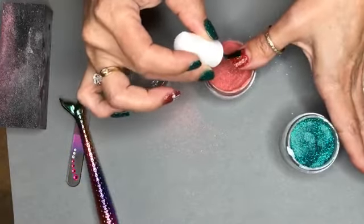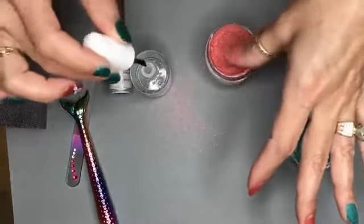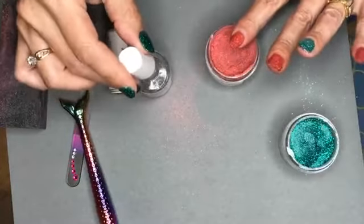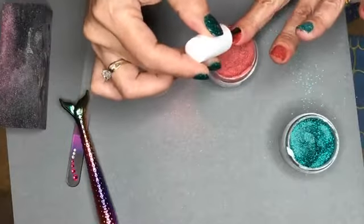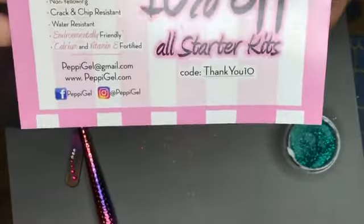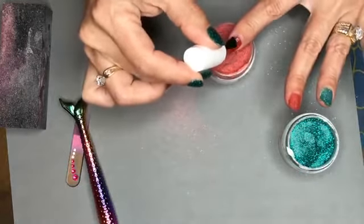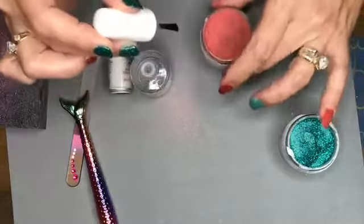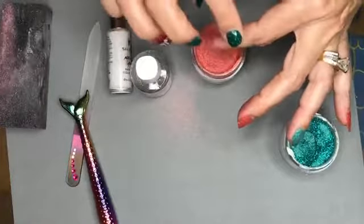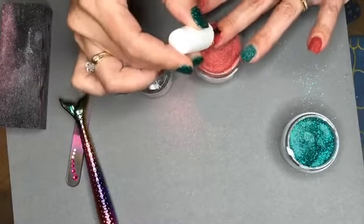Kelly says she's getting more interested in our dip powder, especially after her nail salon just went up in price. Well, Kelly, now's a good time to order. You can either choose free shipping or 10% off the starter kit with code THANKYOU10, and the website is peppygel.com. With the starter kit, the better discount would actually be the 10% off rather than the free shipping.